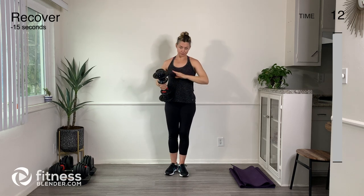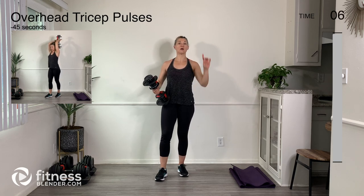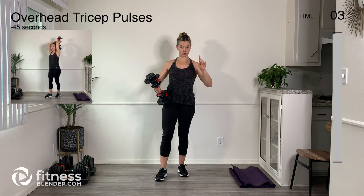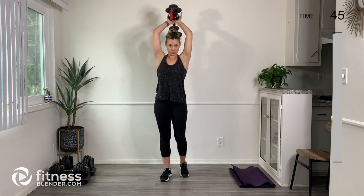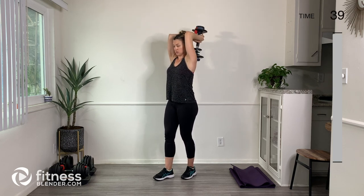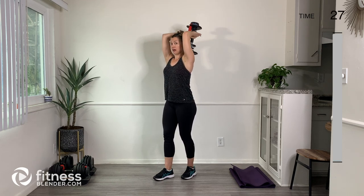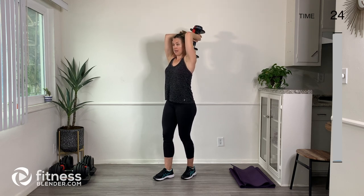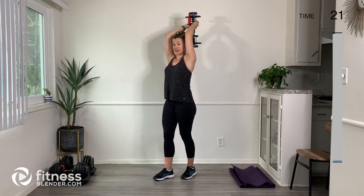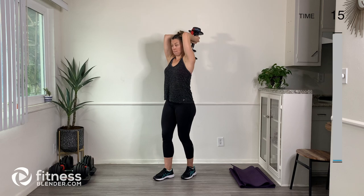I'm going to use this same weight for the tricep pulses. We're getting into that same exact move we just did, but we're going to hang out in the mid-range and pulse up and down. Same principles apply — belly engaged upper and lower, soft bend in the knees, long neck. Don't let those shoulders creep up by your ears. Focus on all the work being done in your triceps, which is the back of the arm. Keep your arms close to your ears and don't let the elbows poke out to the sides.